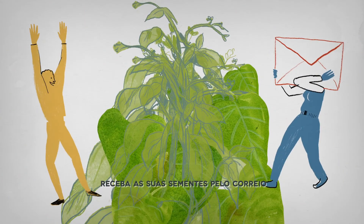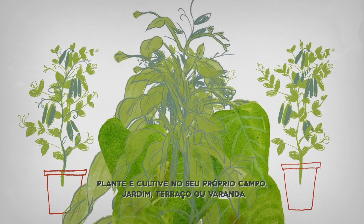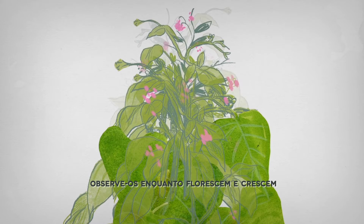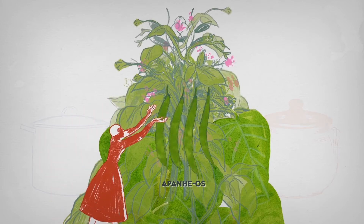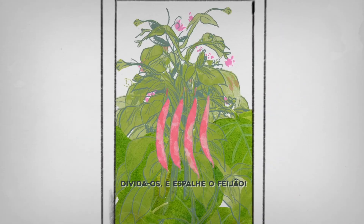Receive your beans by mail. Plant and grow them in your own field or garden, or on your terrace or balcony. Take care of them. Observe them as they bloom and grow. Harvest them. Cook them. Taste them. Share it and spread the beans.